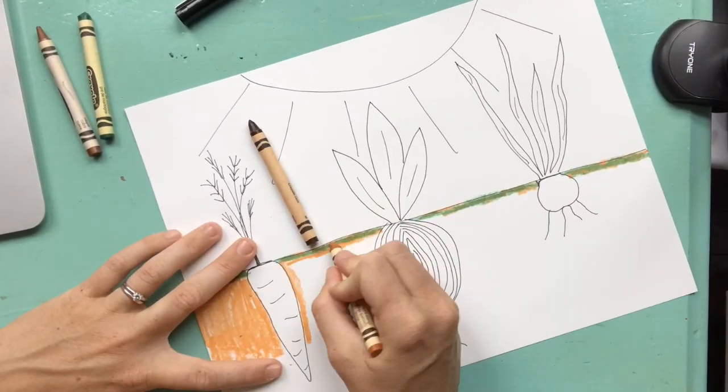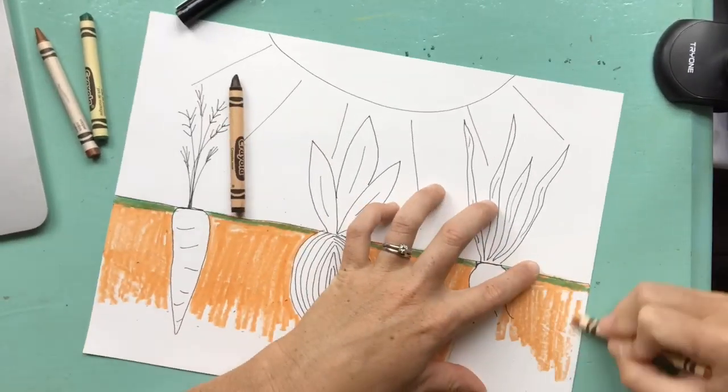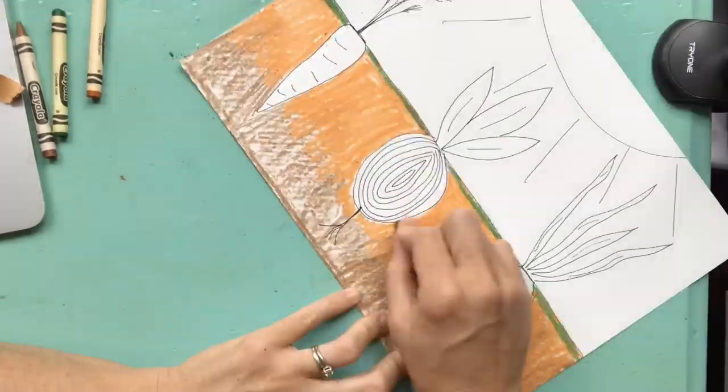Think about what elements of art you are using. Are you using line, shape, color, texture, form, or value? Hope you have fun on this project!